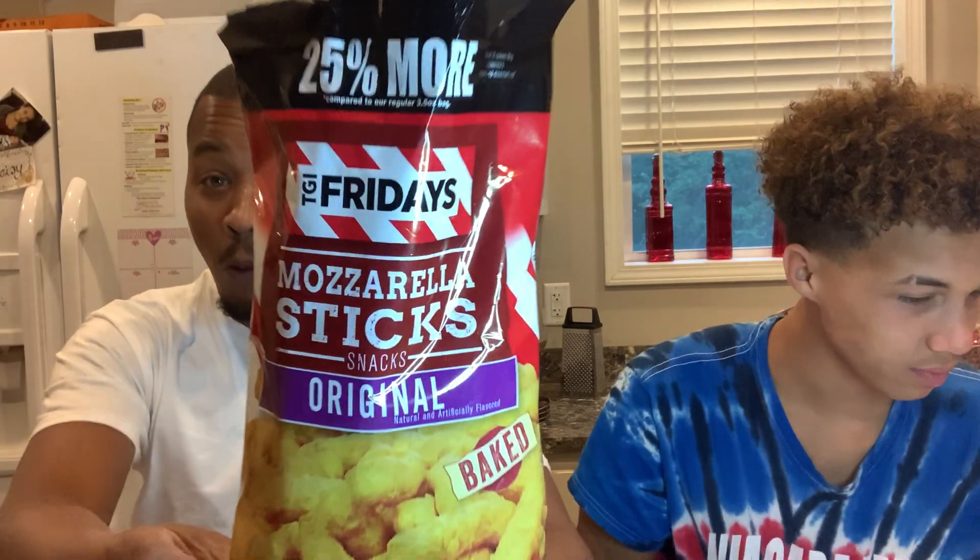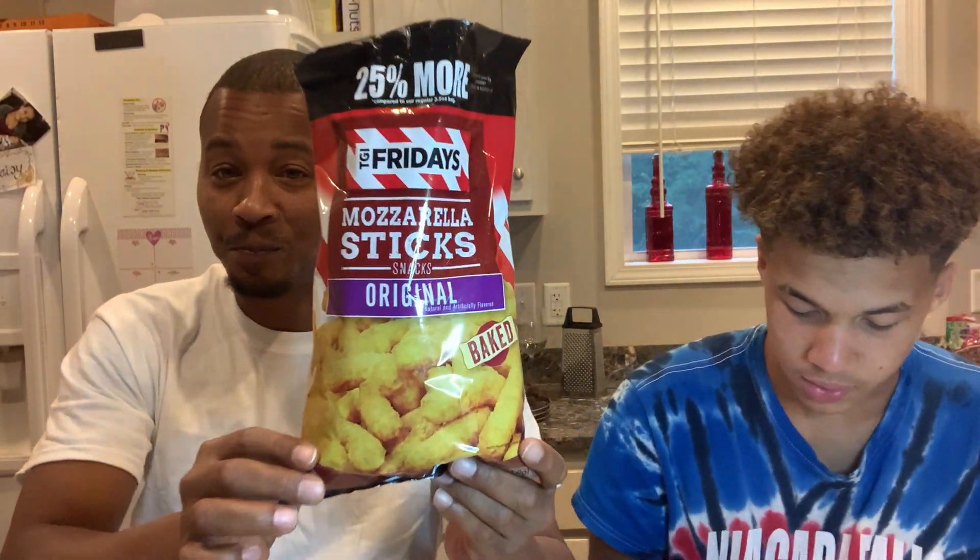Next is a TGI Fridays with 25% more in the bag. This is the Mozzarella Sticks — Baked Mozzarella Sticks. These ones look nasty. They're two different colors.